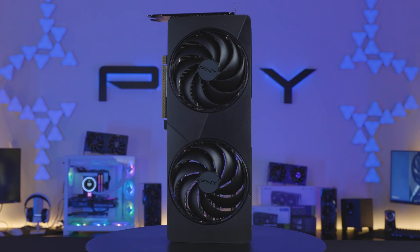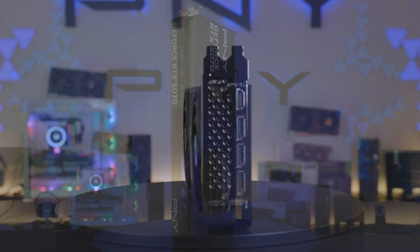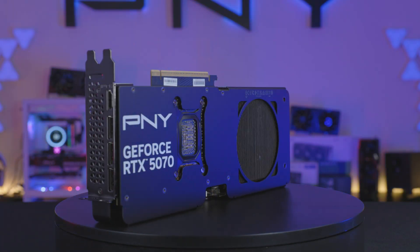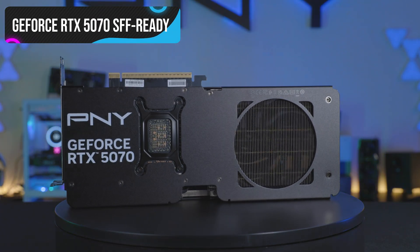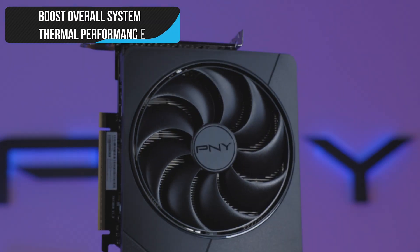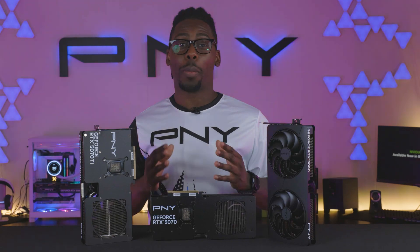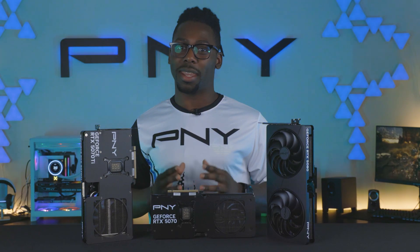With this new product line, take full control of your setup and experience PC gaming, content creation, and more — without the constraints of a traditional full-size GPU. Perfect for small form factor PCs, micro ATX builds, boosting overall system thermal performance, and gamers and creators looking to maximize studio space.